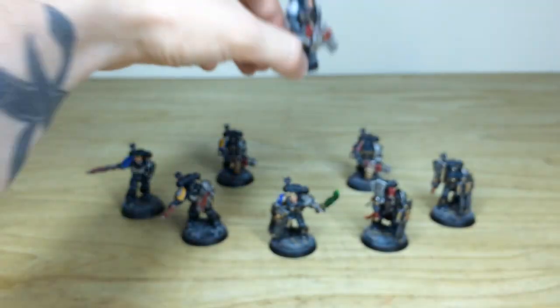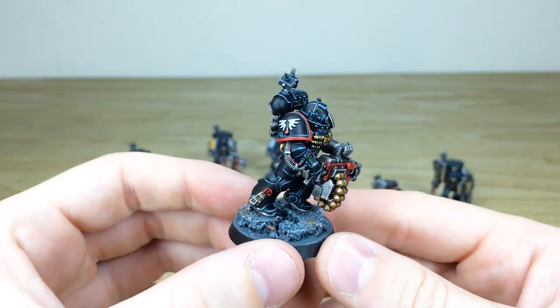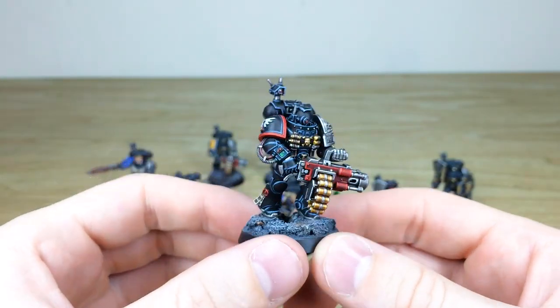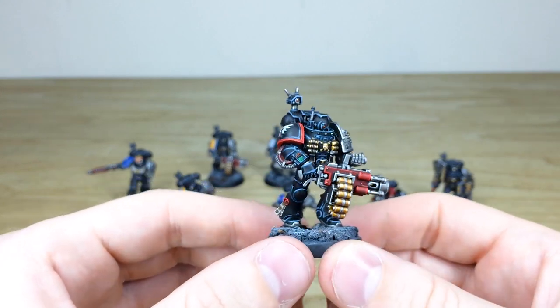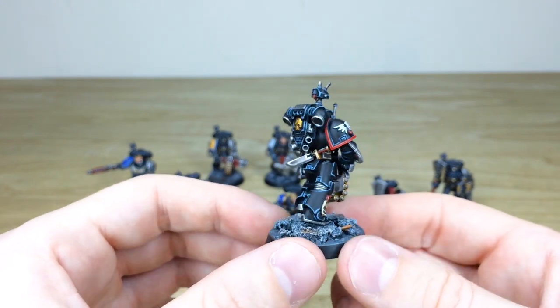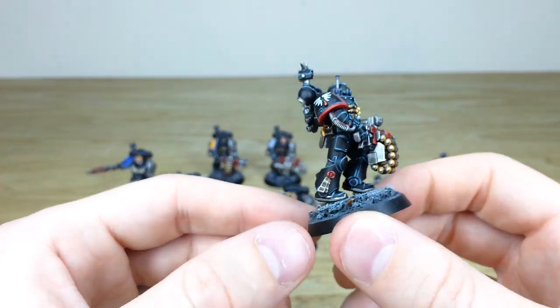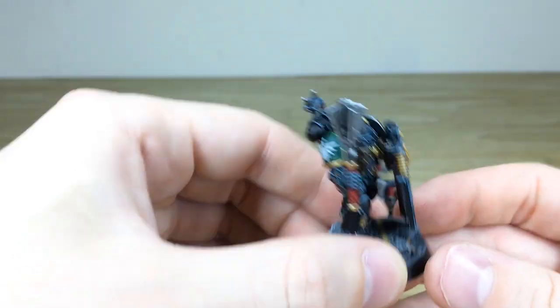Next we've got an awesome Blood Angel to join this force, and again with the same consistency from miniature to miniature — all the little dials and details are painted, plus the unique chapter heraldry. All the purity seals have got text on them, as you'd expect from us here at Siege.